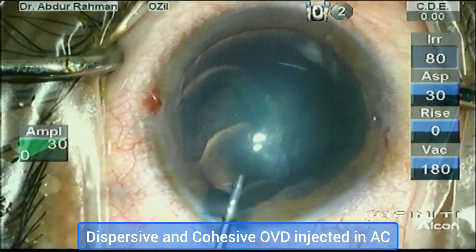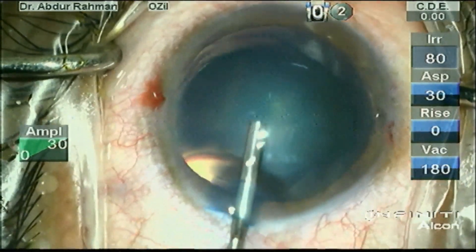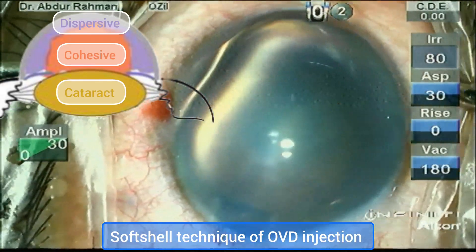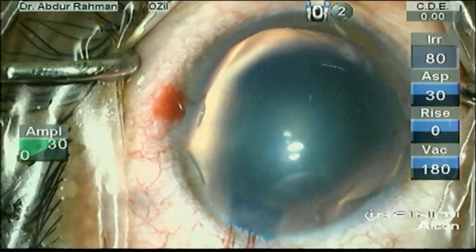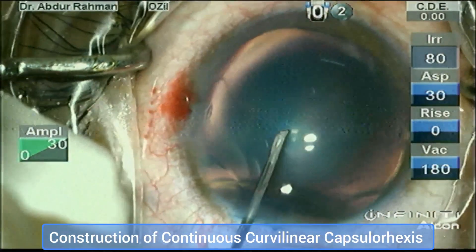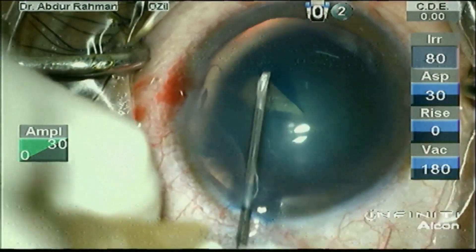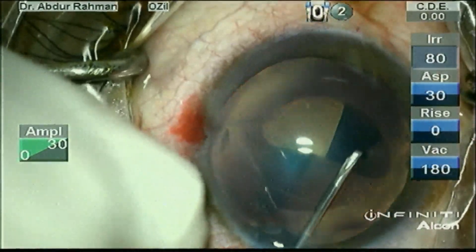Now inject dispersive OVD followed by cohesive OVD to form a soft-shell technique. This technique will help in phacoemulsification and rhexis creation. The dispersive OVD will protect the endothelium and the cohesive will maintain the anterior chamber and flatten the anterior capsule while the capsulorhexis is being constructed.